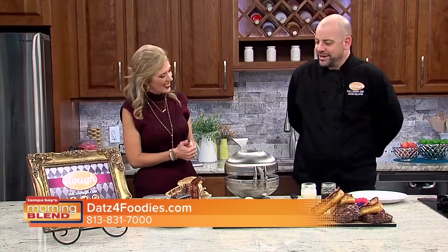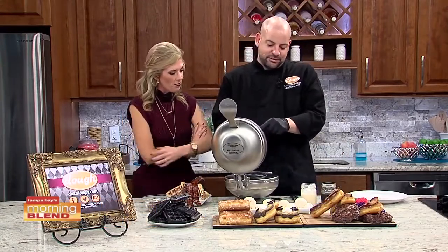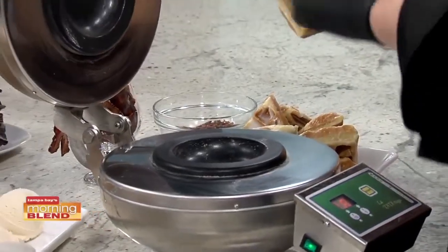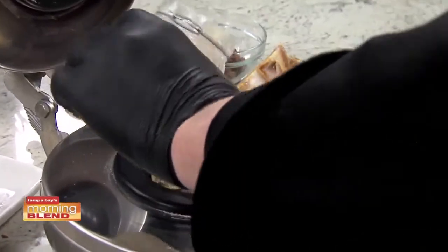Maybe make a good breakfast to start the day out right. We created a donut waffle. Two worlds combined. The waffle has these little crevices where all the goodness can go. We're going to put that in there, give it a little press, and pour some of the donut glaze on there.